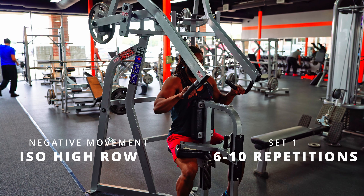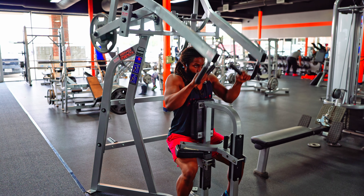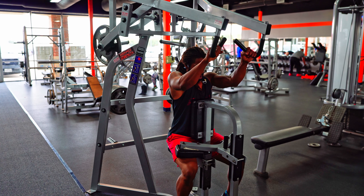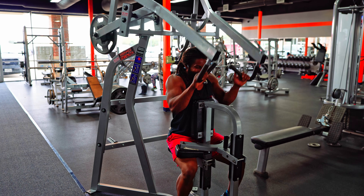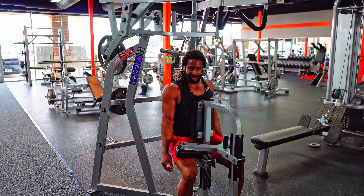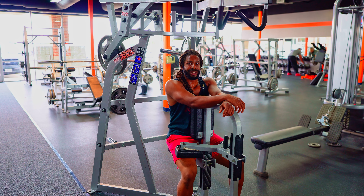First set of isolateral high rows — working through two clusters of five reps each, staying controlled on each rep. You really don't want to lose count on eccentric lifts because that is rough. That's one set down.